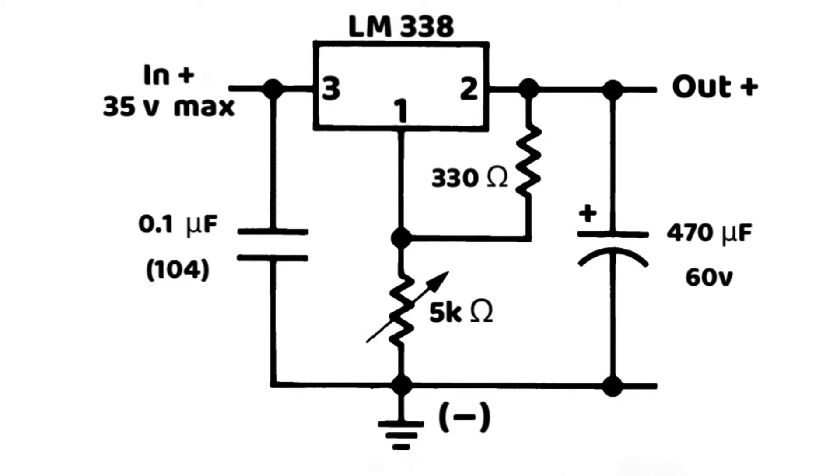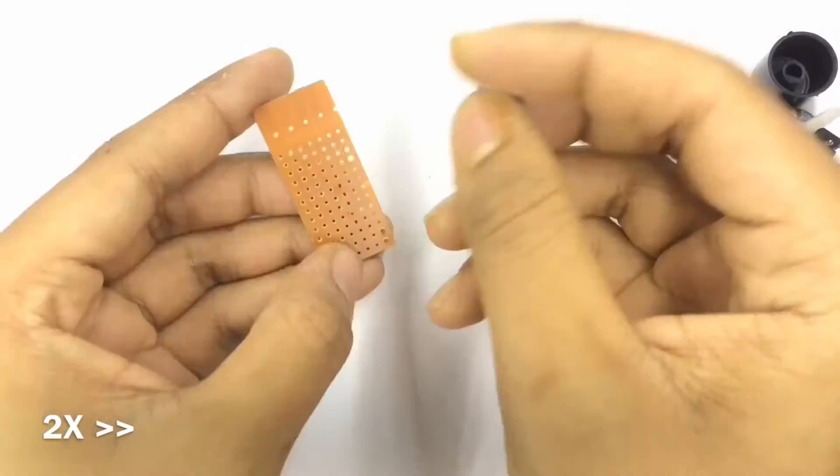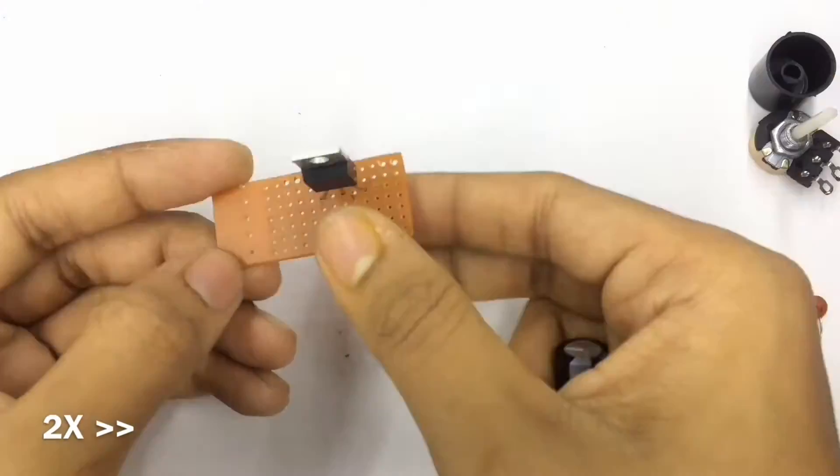Let's have a look at the circuit diagram. I just add one more ceramic capacitor in the output in parallel with the electrolytic capacitor, but that's not necessary. This one is just like the LM317, but the LM317 is capable of 1.5 amp and this one is capable of 5 amp, and the max input voltage is 35 volt. So let's start the build without wasting more time.